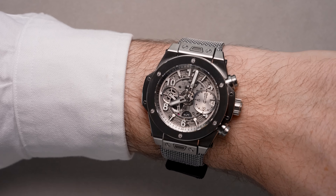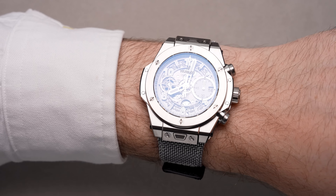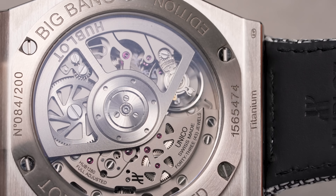Inside the watch, visible beneath an exhibition case back, you have the Hublot manufactured caliber HB 1280 — an automatic column wheel flyback chronograph caliber that offers 72 hours of power reserve.